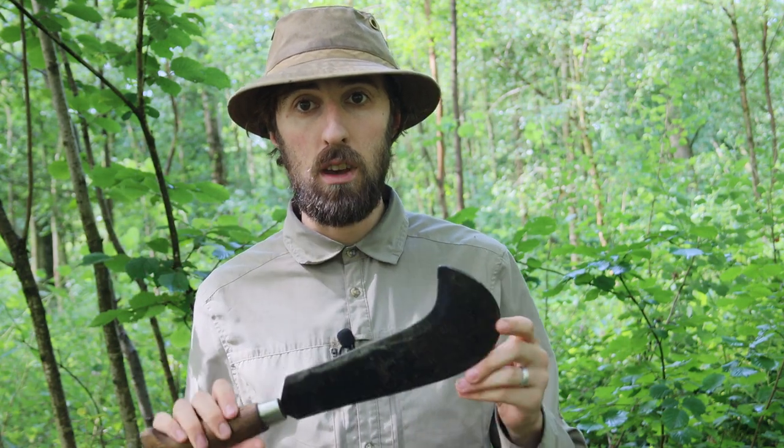Now, several years on and further into my forest school career with a lot more experience, this is no longer the tool I use and not the tool that I would recommend for splitting wood, even if it's working with children. So we'll get into exactly what I use, why I use it, and a few range of splitting tools in a moment. So just keep watching.